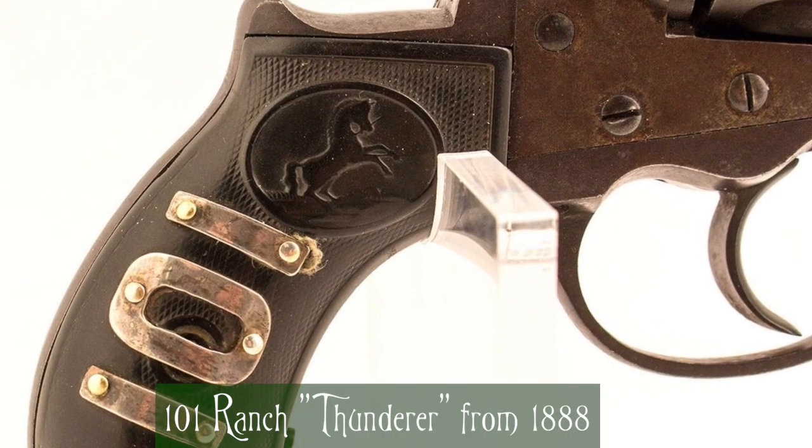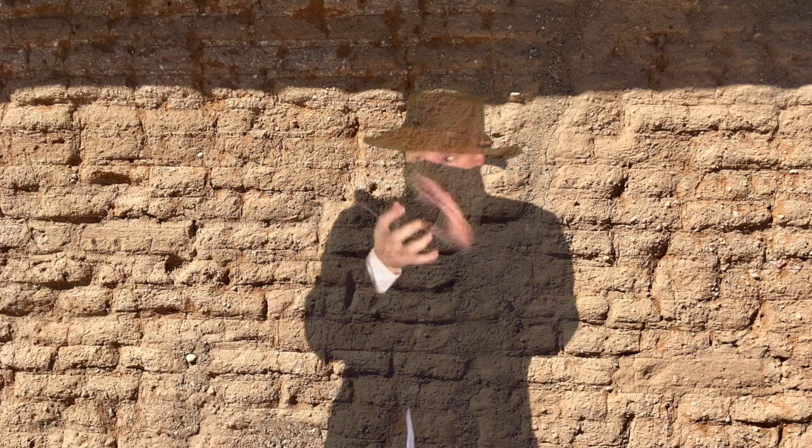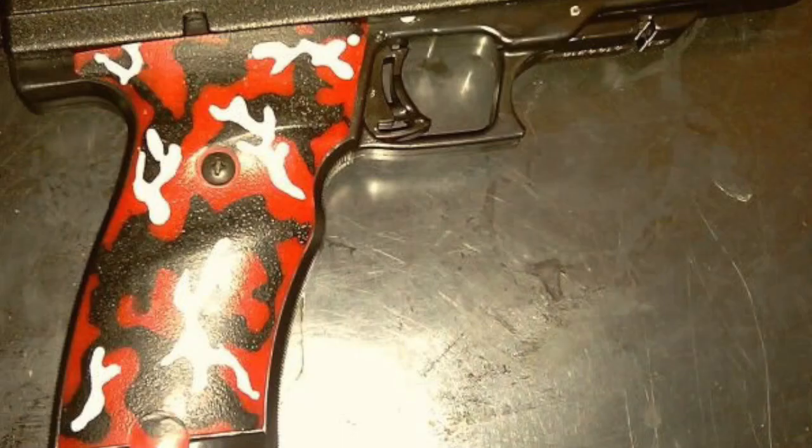Anyone who owns a pistol has at one point thought about the grips. The grips' primary use are as a handle for the gun. If they're too slick, the gun will slip in your hand. If they're too big, you won't get a good hold. And if they're too ugly, nobody will talk to you.